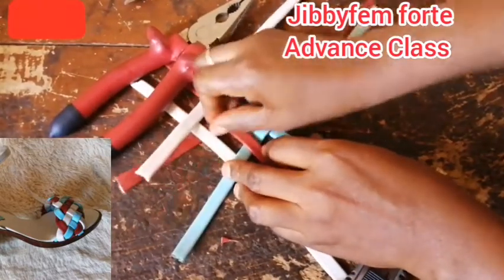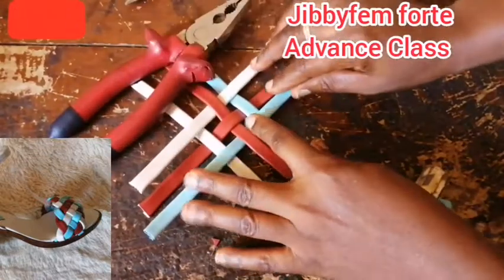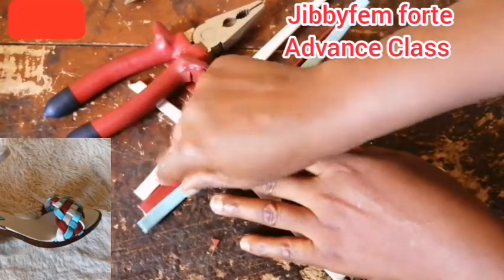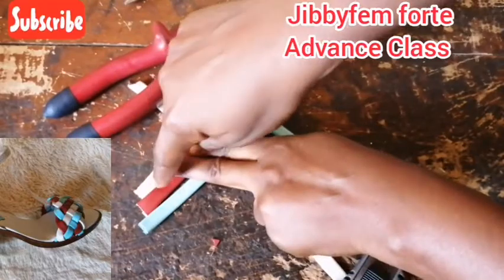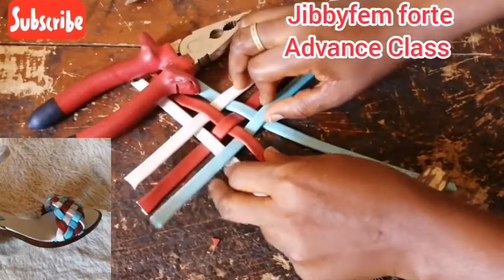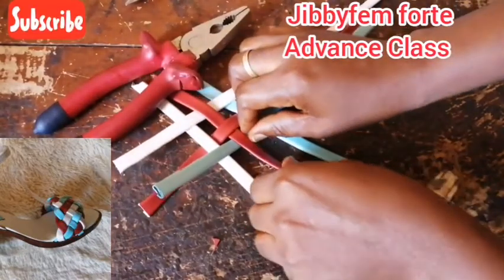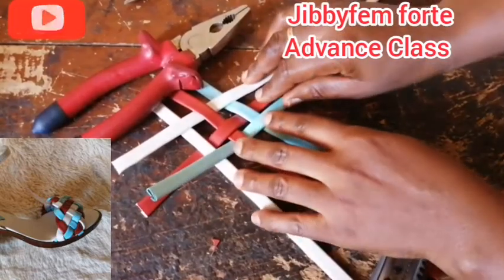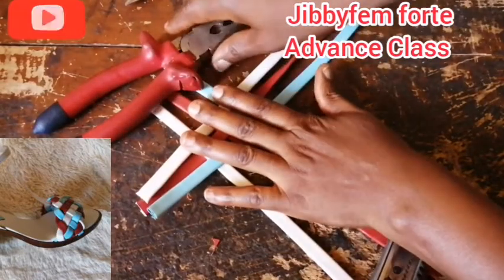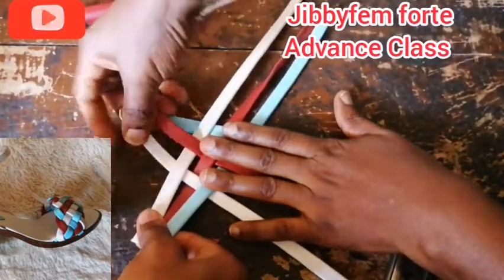We have three here, three here, and three on this side too. At this point you will definitely need somebody or something to hold it. You can get a small nail to hold this down, then do the same thing on this side. For me, somebody will hold it. In case you don't have a nail and you still want to create the braid, all you need is somebody to hold it together for you. I've just pushed it together — that's the only thing that happened. Now let's see how to continue.